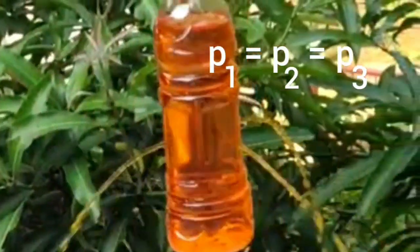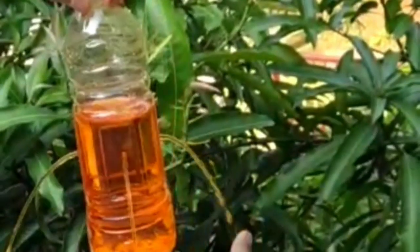This means the water pressure is equal in all directions at the same depth. From this we can conclude that liquid exerts pressure on the sides of the bottle, and liquid exerts equal pressure at the same depth.